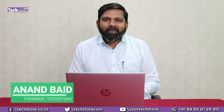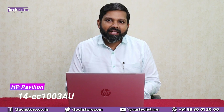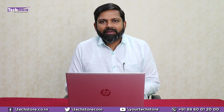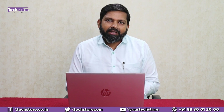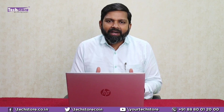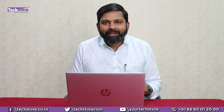Hey guys, I'm Anand, your tech guide from Techstore, and in this video I'm going to be showing you the latest HP Pavilion 14 EC1003AU laptop. Now if you were planning to buy this particular series — the EC series — which is the latest AMD Ryzen 5, or you have already purchased and need to upgrade it, this is the video you need to watch. This is by far one of the best Pavilion laptops in the under 55,000 rupee category. So let's do it.